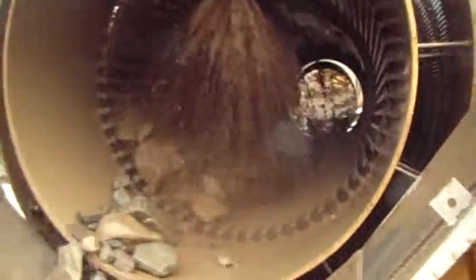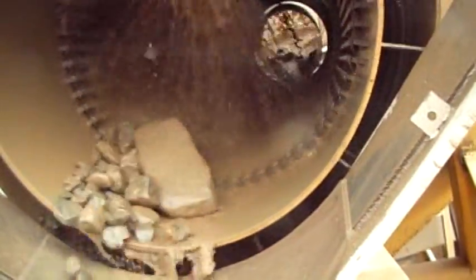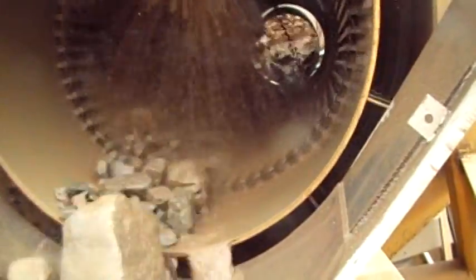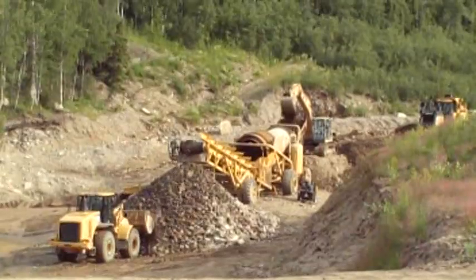Down here at the discharge bars where the material is getting sprayed off is the final wash after it's mixed. The pre-mixing is done so that you can use less water for segregating your material. In this particular plant we have a 40-foot long discharge conveyor that's five feet wide for taking off the oversize.